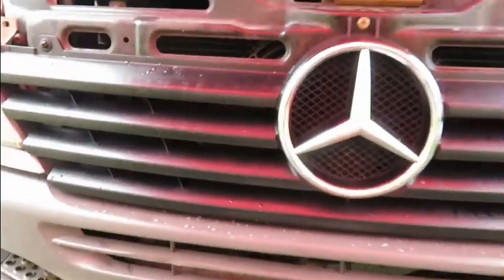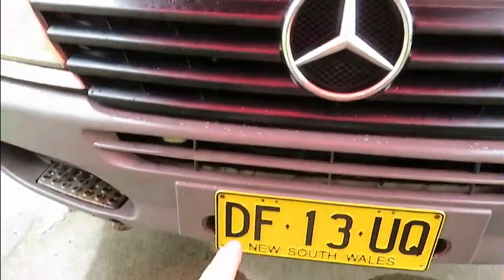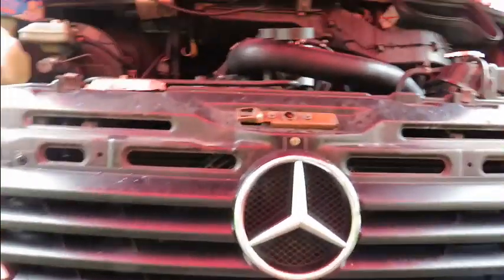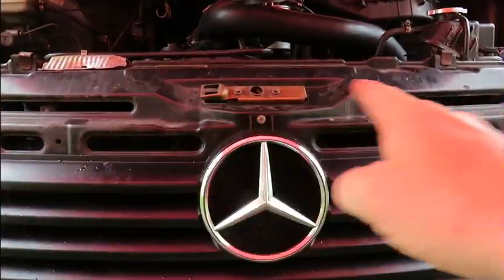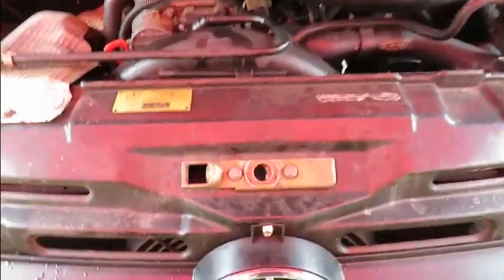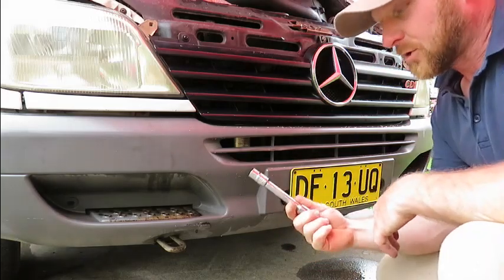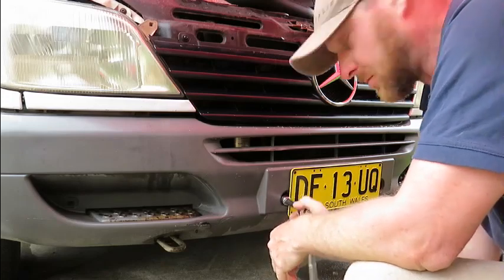On these Sprinter vans — the 208s and similar — you're going to take the whole front cover off: the two lights, the bumper, and pull out the radiator. The best thing to do is take off your bumper first, then the grille and lights, pull out the brace plate, pull your radiator out to the side. First up, a 40mm socket to take off the bumper.